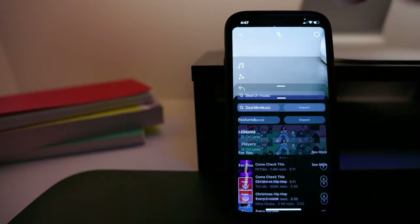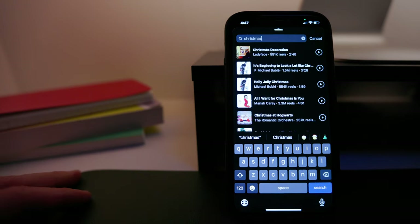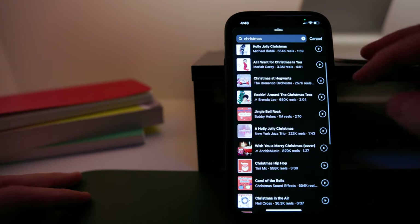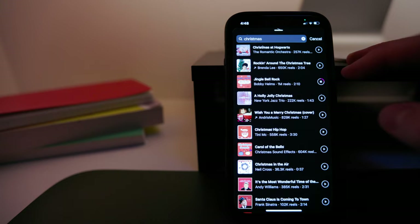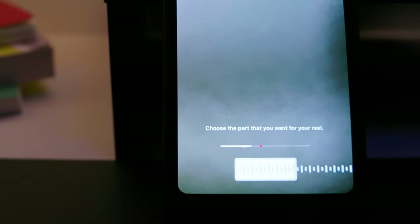Now you have to search for the right song, and since we are talking about a Christmas reel, I suggest that the search is related to Christmas. Once you have chosen the song, you only have to select the part of the song that you want to use in the edit — simply drag on the left and right to choose the part of the music you want in the final edit.